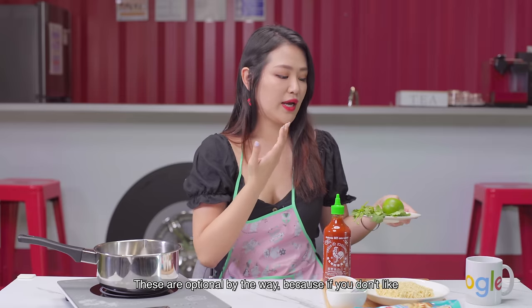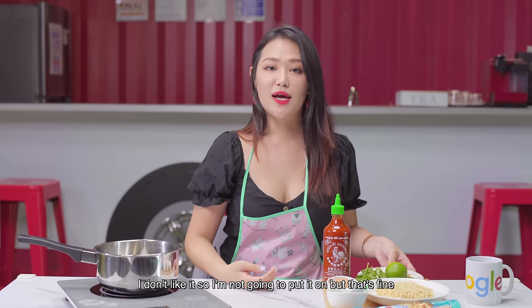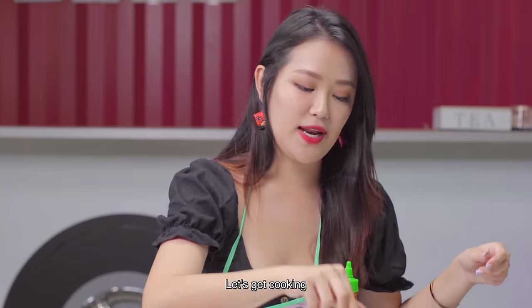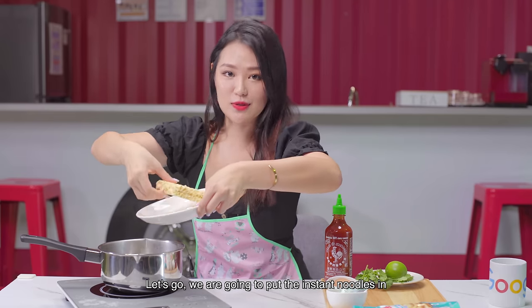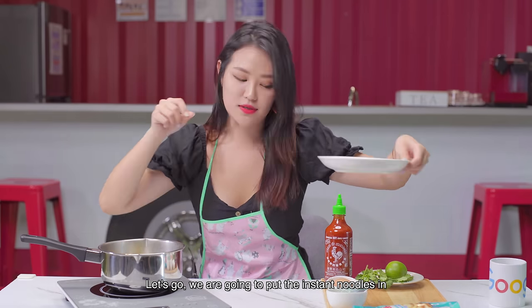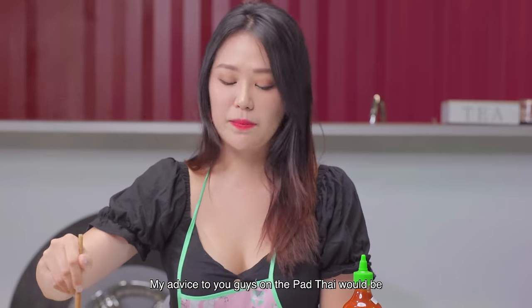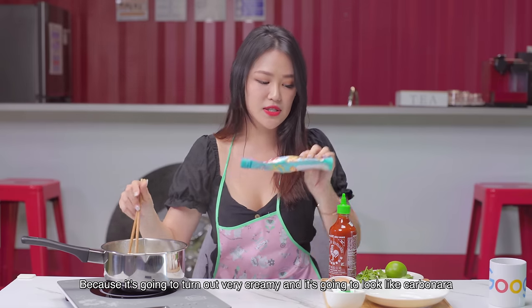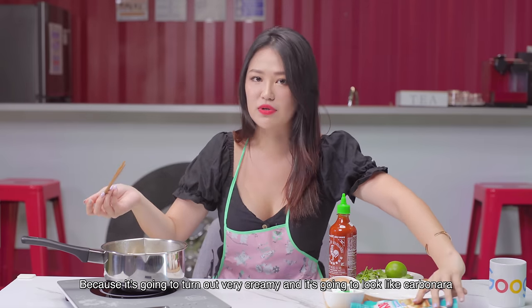Because if you don't like cilantro, I don't like it either, so I'm not going to put it on — but that's fine. Let's get cooking! We're going to put in the instant noodles. My advice to you guys on the Pad Thai would be: don't put so much of the peanut butter sauce, because it's going to turn out very creamy and look like carbonara.